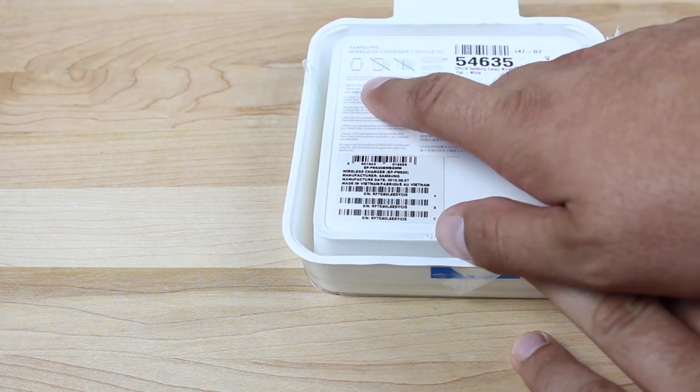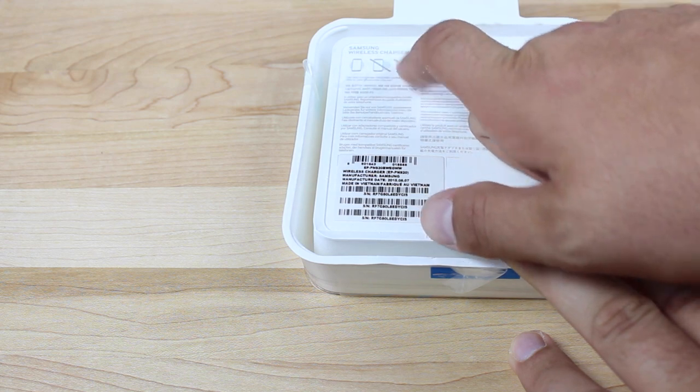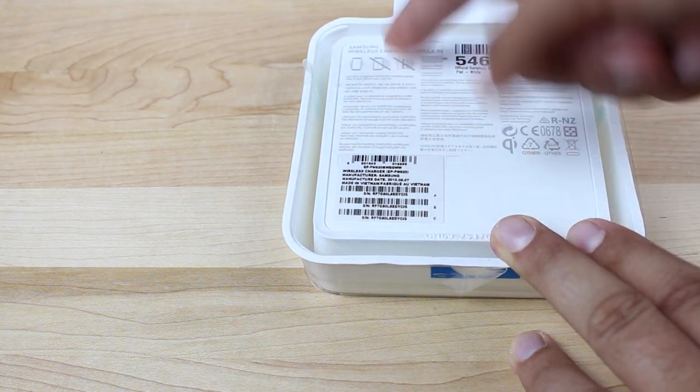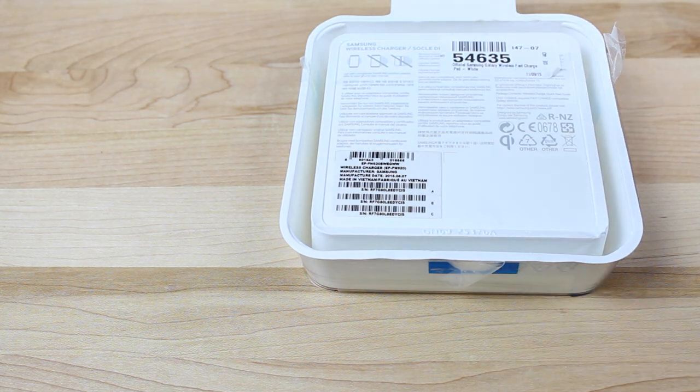I should also point out that it says you need to place your phone on the center, not on the side. And don't set a credit card or magnetic strip on the wireless charger. I'm not sure if maybe that'll start a fire — I'm not really sure what would happen. Just don't even try it.